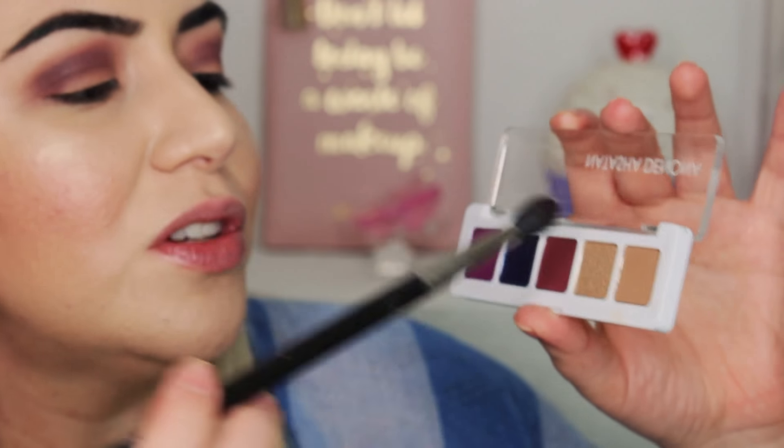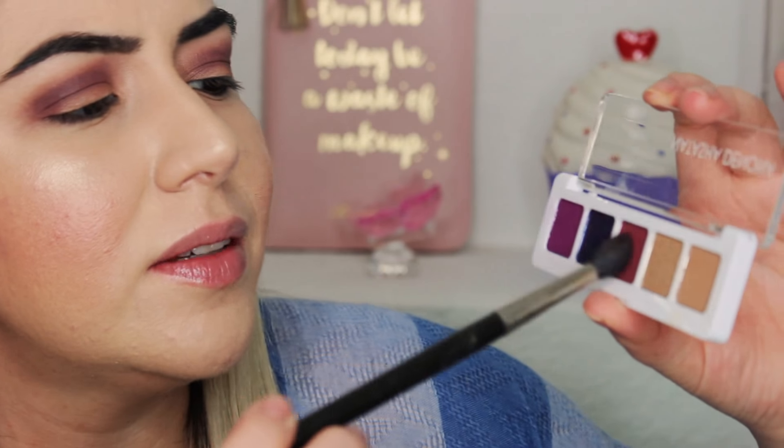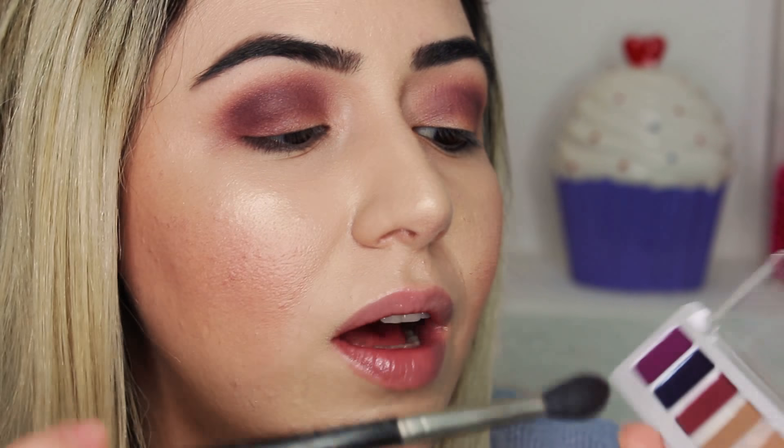Now with the same brush I'm going to get the color in the middle — I believe it's called Racing — and I'm going to put a little bit of that color in my outer corner. Actually it's going in my crease as well, pretty much everywhere. I'm blending out everything with the color Racing.